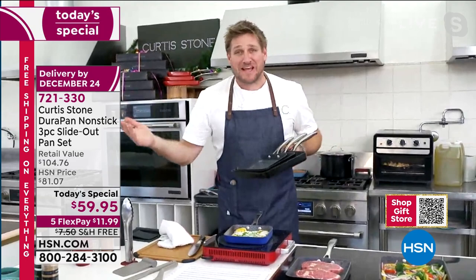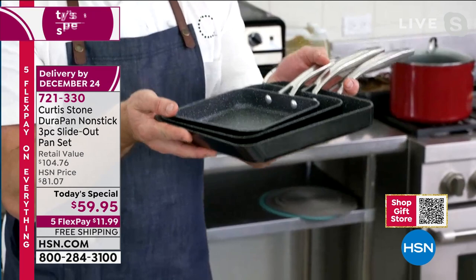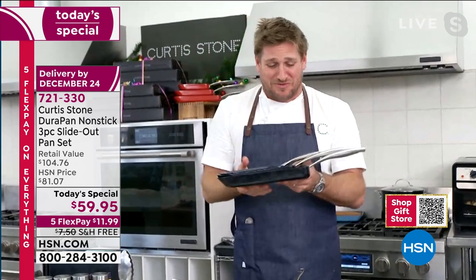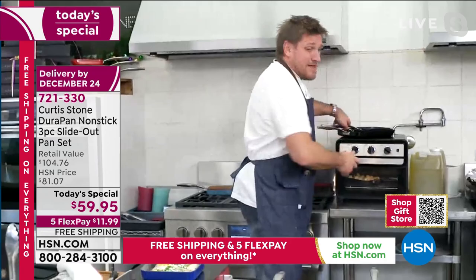We're standing up above Gwen and I'm holding my beautiful new set. Look at how well this nests. I know this is our last show that we'll be able to show this because it will sell out in this hour - so if you want it, don't delay. I promise you it is totally worth the cost of admission. Think about this - that giant pan is less than $20, and so are these two. It makes the most beautiful gift.